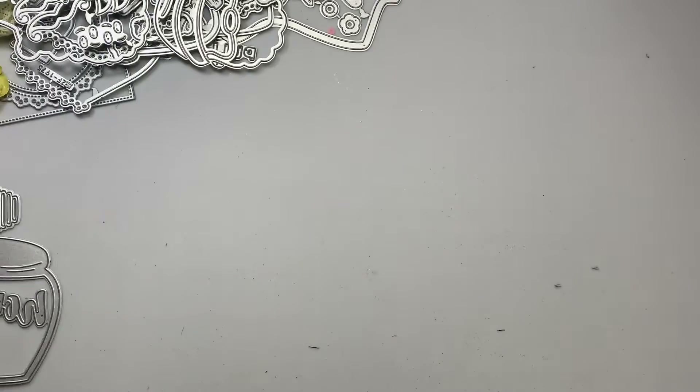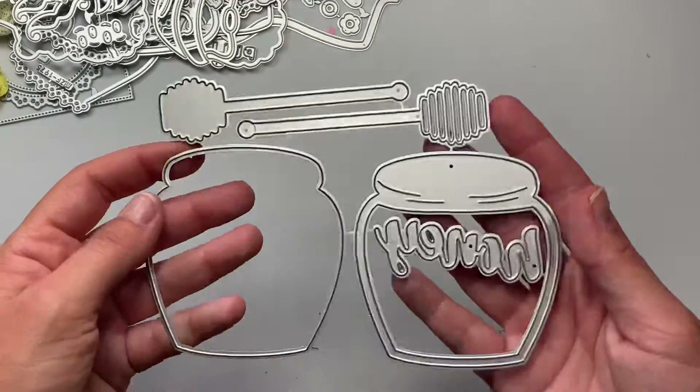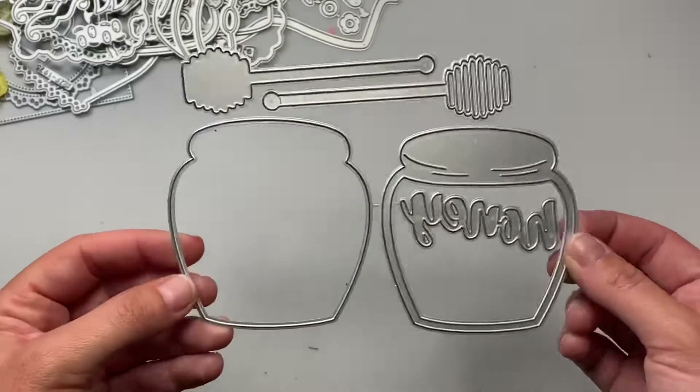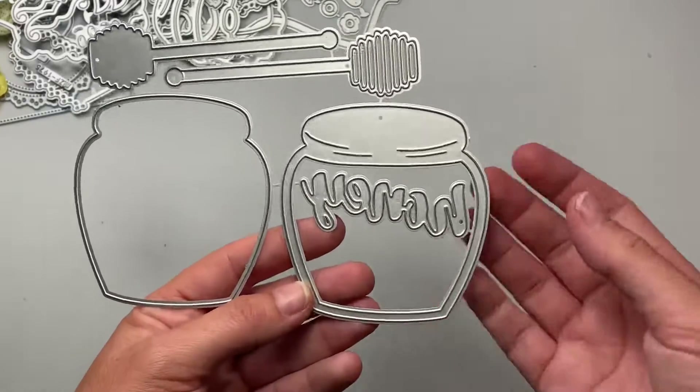Okay guys, so this is a much-requested shaker tutorial. I actually had to re-record this first part of the video because I don't know where the footage went since I recorded it in sections. But I'm going to show you how to use this — one of my new dies — it's the Honey Pot Shaker. I'm going to show you how I cut the foam out and whatnot.